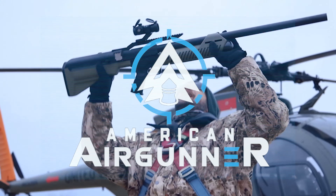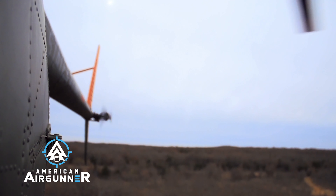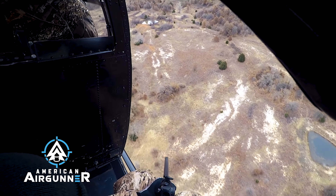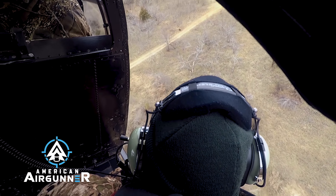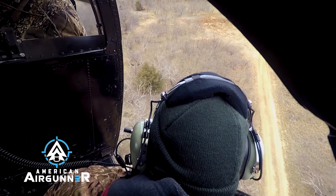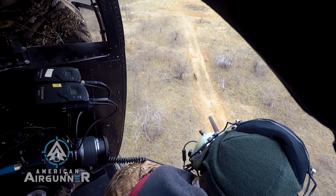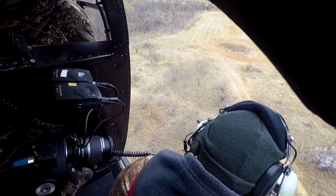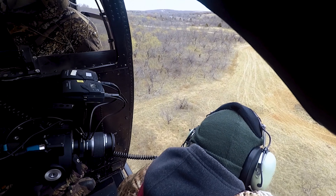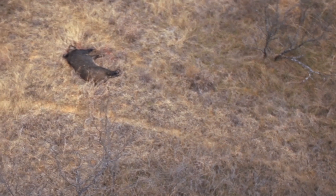If you want to watch the full thing on the Sportsman Channel, go check it out. We are hunting as we speak. There's some pigs right here below us. Take a shot, Rosie. Oh, there you go. Yep, we got a dead pig with an air rifle, right behind the left shoulder.